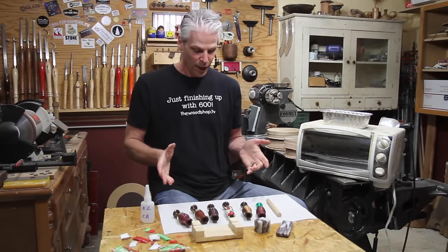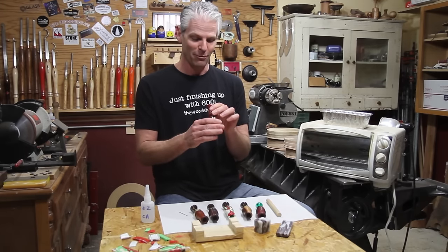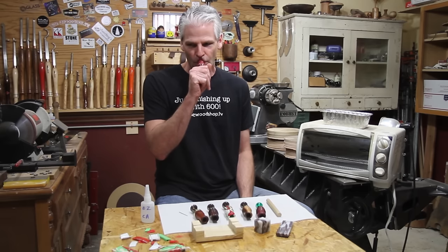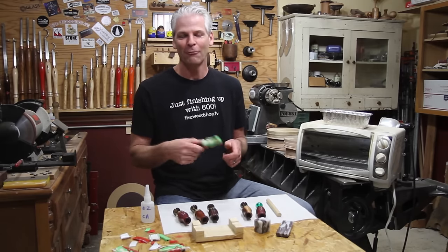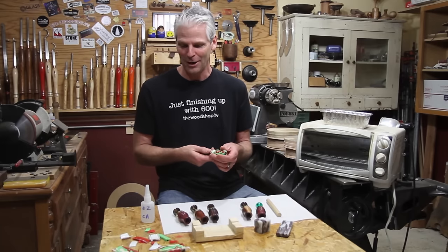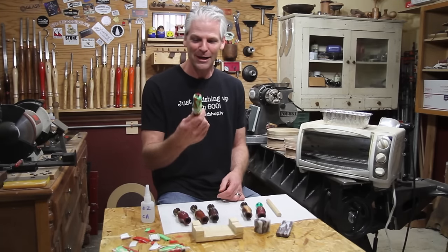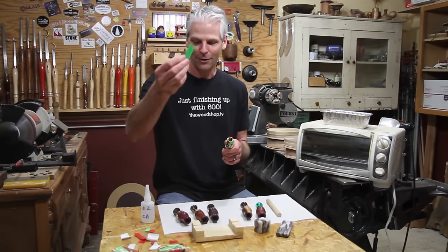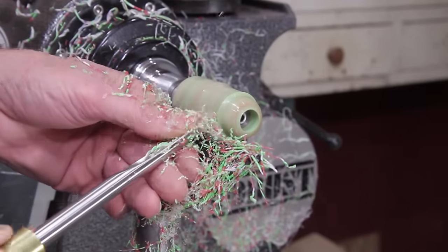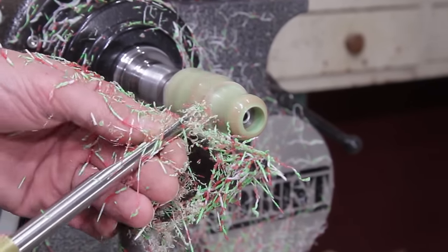Somebody wanted to hear the call — I'm not a duck caller, so this is probably going to be horrible. They're double-reed calls. I also put up a video on Saturday that I wasn't going to post separately, but I had a lot of fun with it and thought it turned out great. It used recycled plastic — a Folgers coffee container and a game laundry detergent jug. As long as it has that recycling symbol on the bottom, you can mix it all together. It came out looking cool — it looks like Christmas.